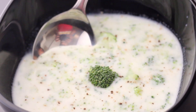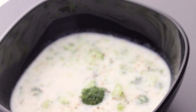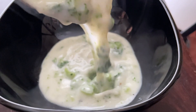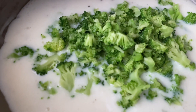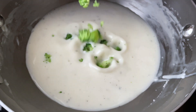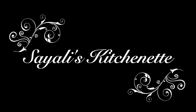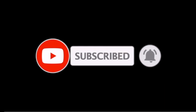Hi friends! Today we are going to make a deliciously amazing cream of broccoli soup — one of my most favorite soups ever. I utterly love it. You should try it because it's full of health benefits, lots of milk and lots of broccoli. The combination makes it the perfect balanced food. Please subscribe to my channel and hit the bell icon so you get all my recipes. Welcome to Siley's Kitchen!